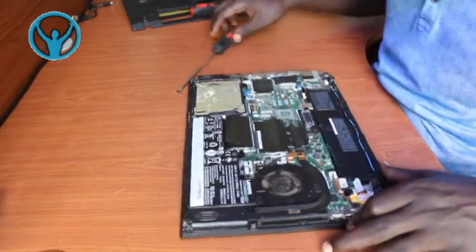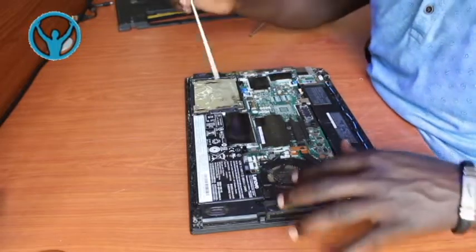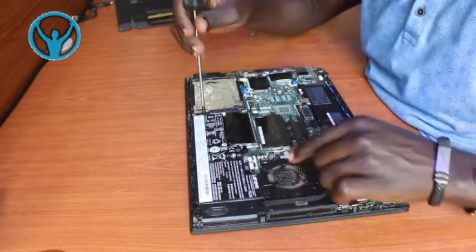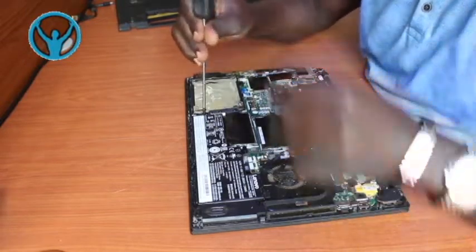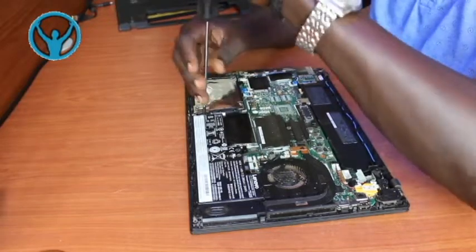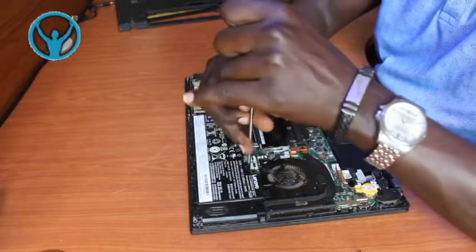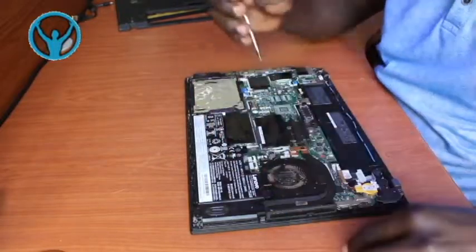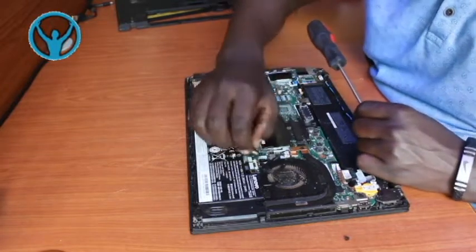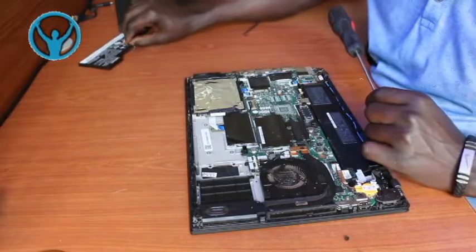Once that is done, we can then disconnect the internal battery, which is this one here. It has two screws - one, two. So we disconnect it from the motherboard first, then remove the screws. This is the internal battery that we need to remove as well.